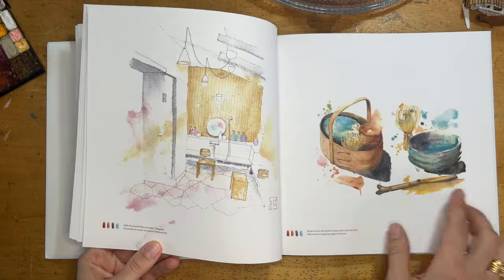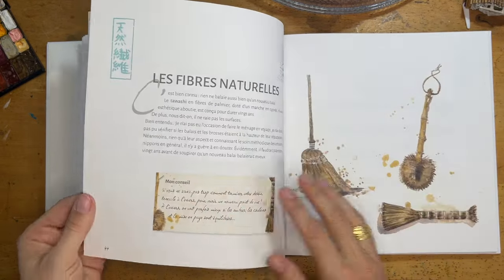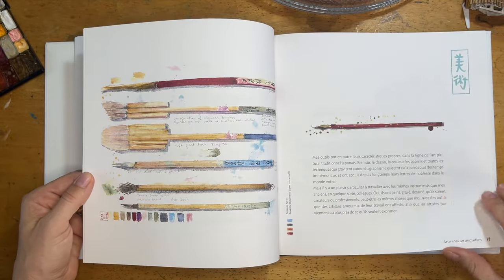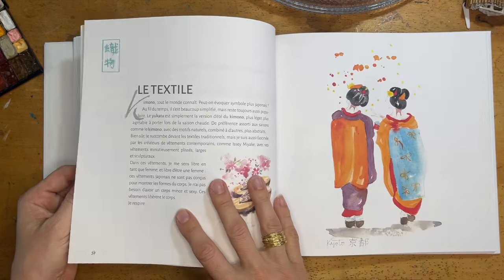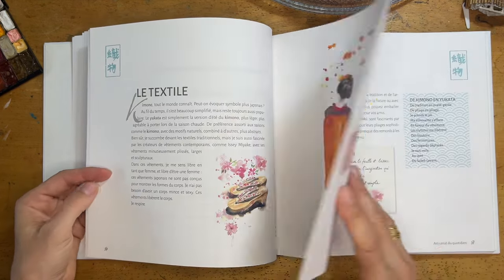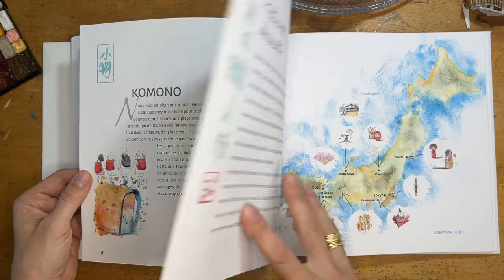All through the book there are also little tips and tricks for creativity, for drawing, and for keeping a sketchbook. There are also some poems, and all of these are translated into English.